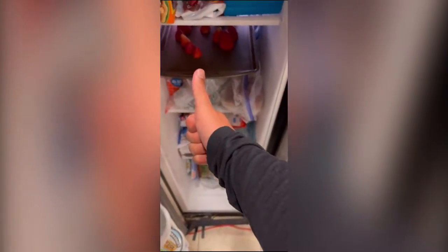Once you've got all that figured out, go ahead and put it in the freezer and let it freeze for about 30 minutes. When those 30 minutes are up, take it and put it into a plastic resealable bag.